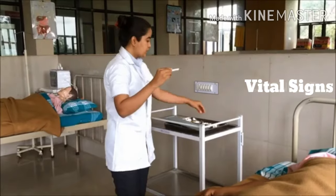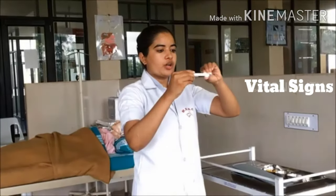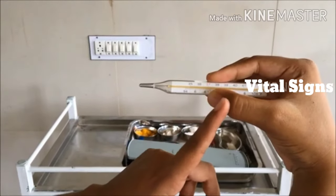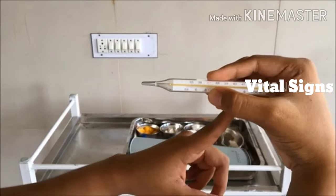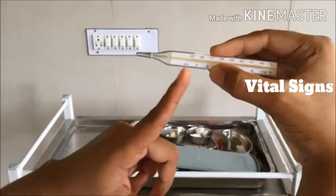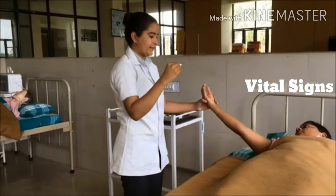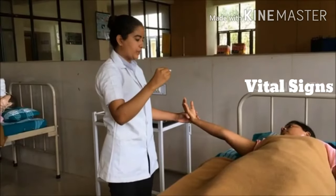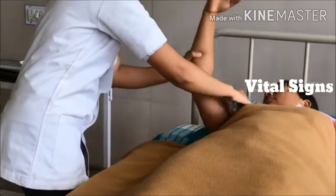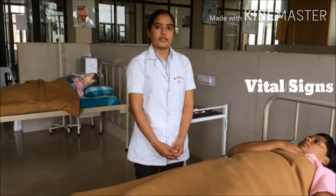Take one dry cotton and clean from bulb to stem in a rotating motion, then discard the cotton. With the help of thumb and index finger, give support to the stem of the thermometer and gently shake it. Check mercury level below 35 degrees Celsius. With non-dominant hand, hold the patient's hand and place the bulb of the thermometer in the middle of the patient's armpit.